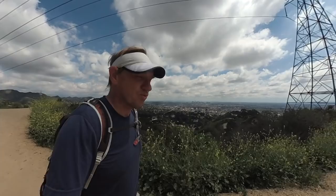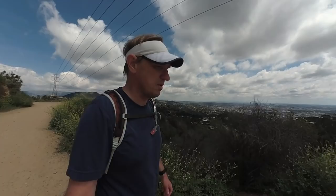Hey guys, this is the hike in Runyon Canyon Park. It's about a three and a half mile loop, but there are shorter options, so if you go to the website, I will lay those out for you. It's right in the middle of Hollywood, which is a good thing and a bad thing.